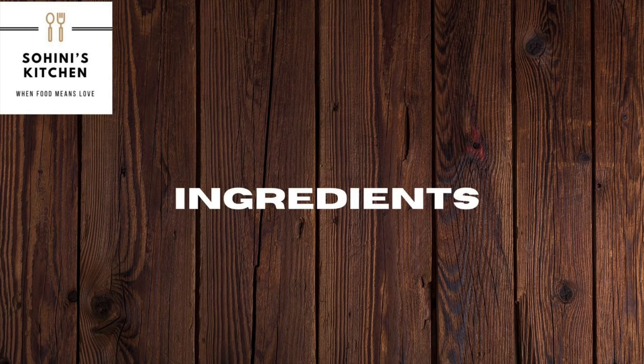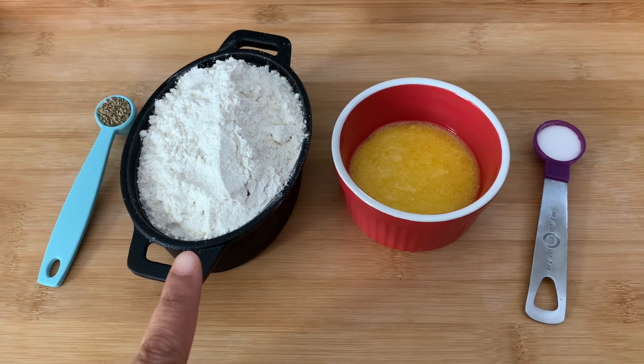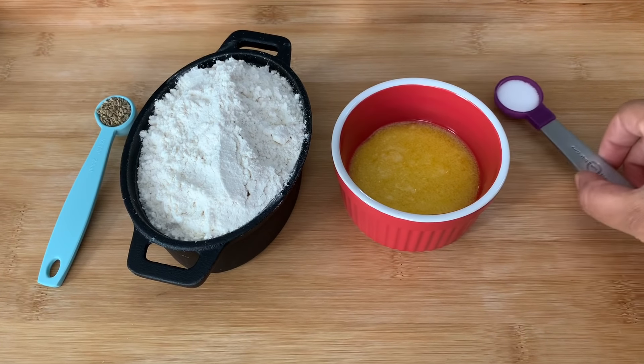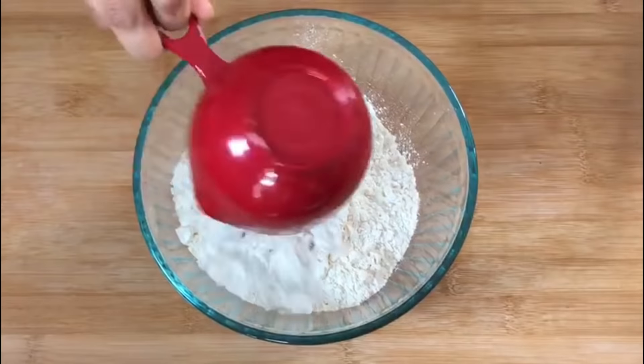The recipe will make 11 to 12 khasta kachoris. We will need three tablespoons of clarified butter or ghee, two cups of maida or all-purpose flour, half teaspoon of ajwain or carom seeds, and salt as per your taste. I used one teaspoon of salt.